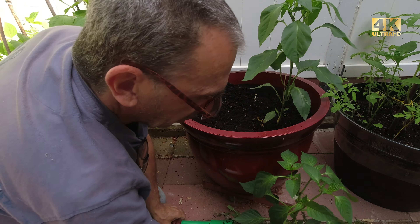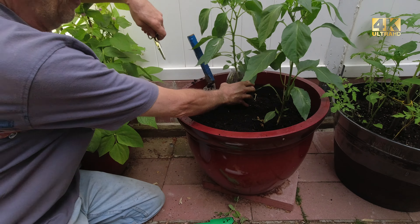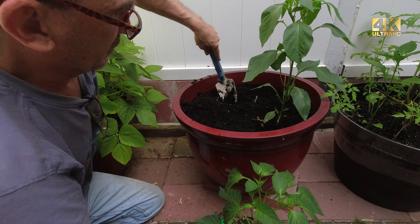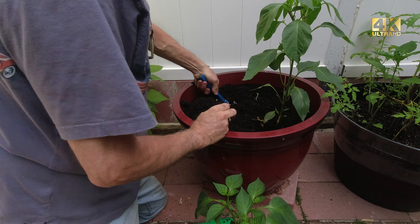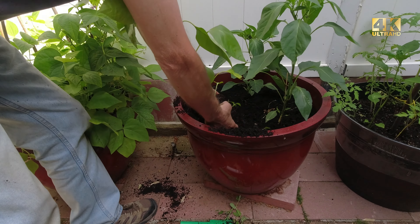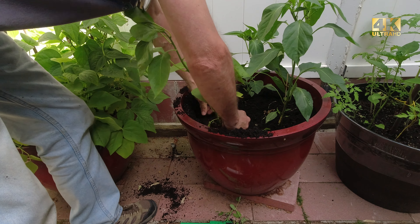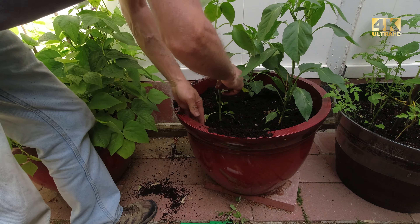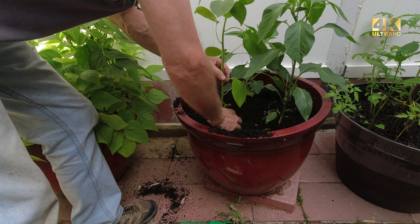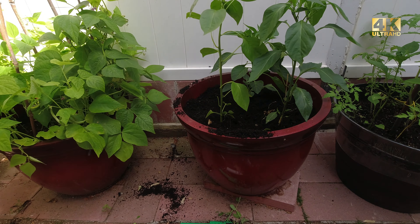I'll do the same thing to the other one — find a spot for it and dig a hole. I've got one more pepper to plant. That gives me three nice peppers in the barrel.